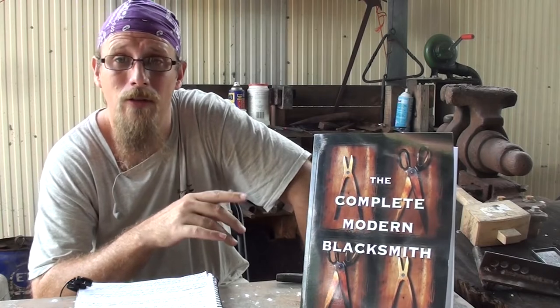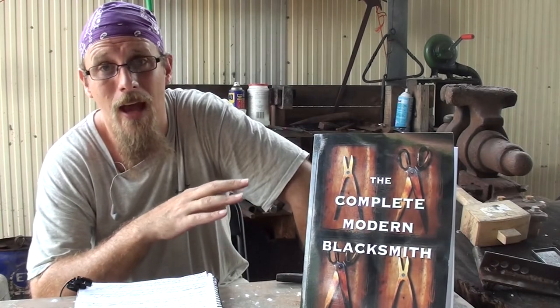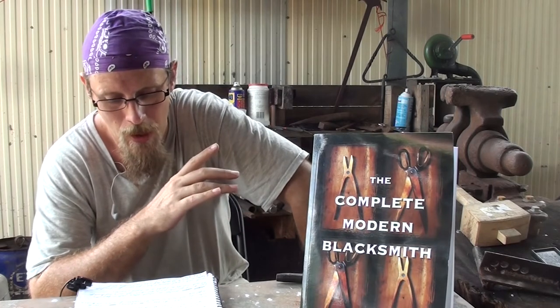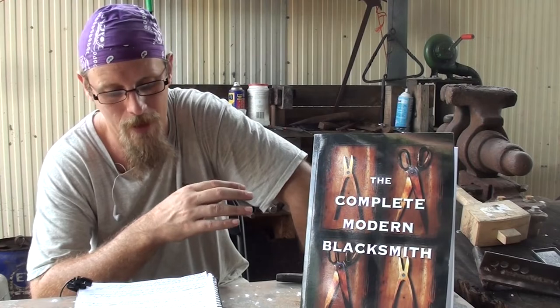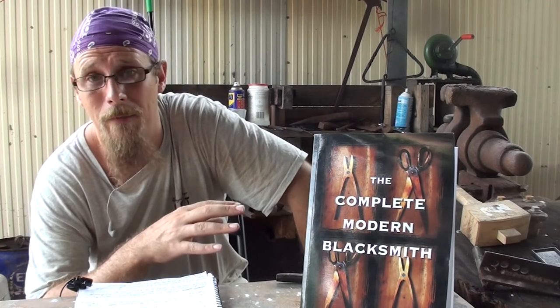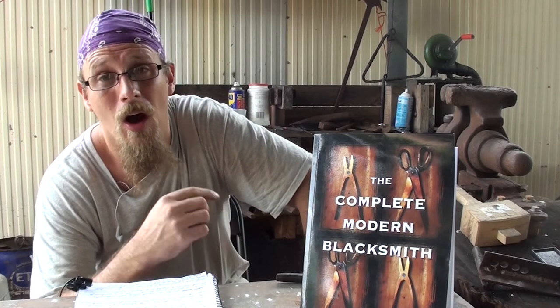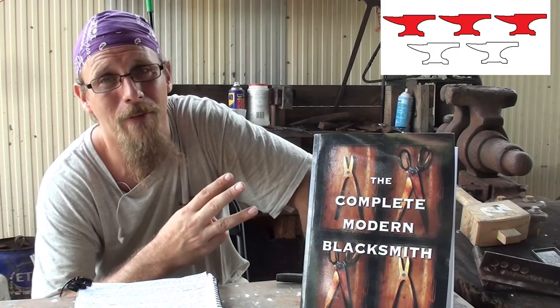Overall, while a great resource to eventually have in your library for intermediate and advanced smiths, this is likely going to sit on my shelf until I need something specific from this book or I'm looking for a specific tool on how to make it. Overall, I give this one ball-peen hammer as a beginner resource, and as a general resource in your library, I give it three anvils.